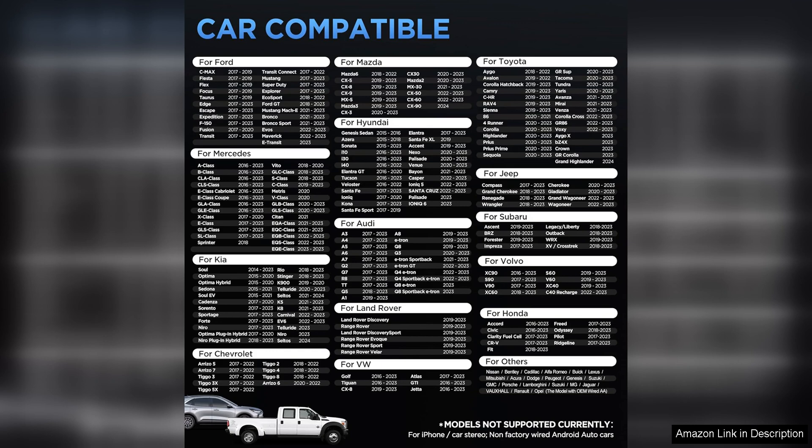Overall, I highly recommend the Android Auto Wireless Adapter for car to anyone looking to upgrade their car's infotainment system. With its easy setup, reliable connection, and sleek design, this adapter is a must-have accessory for any Android user on the go. Say goodbye to messy cables and hello to a seamless Android Auto experience with this handy little dongle.